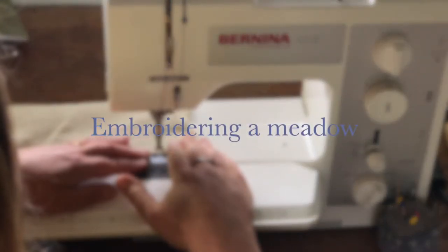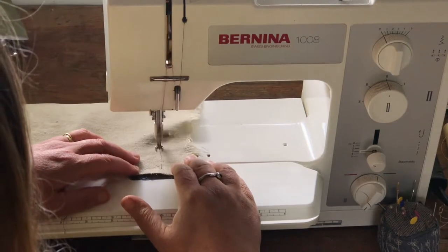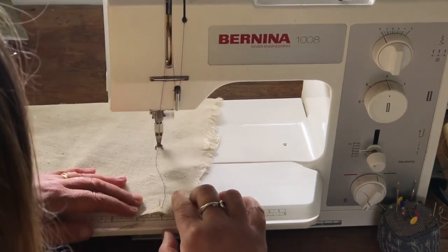In this video I'm going to be putting together all of the plants to make a meadow.